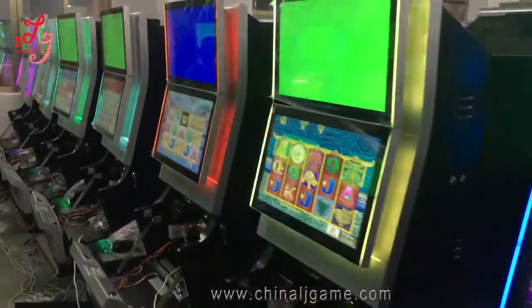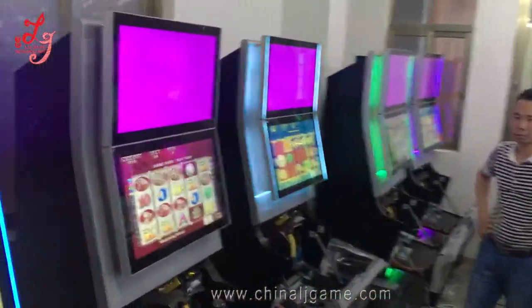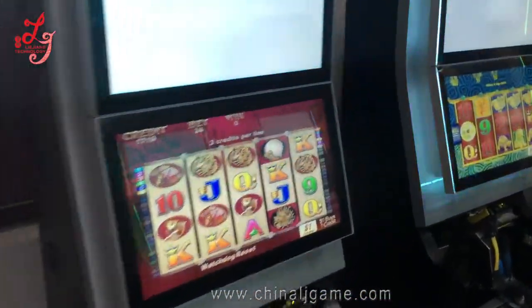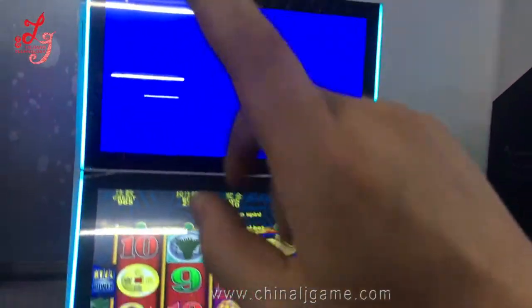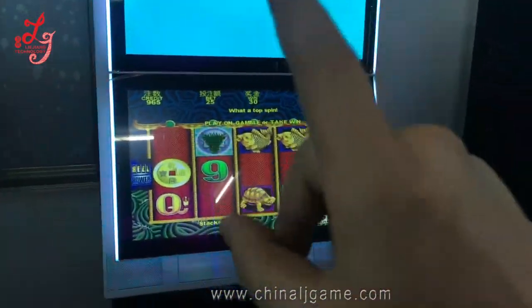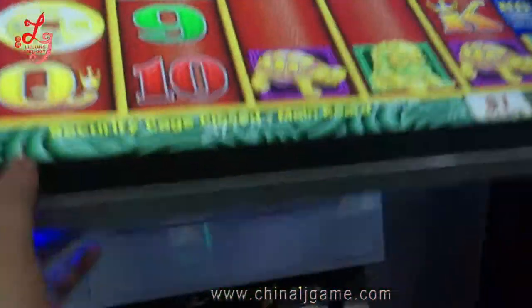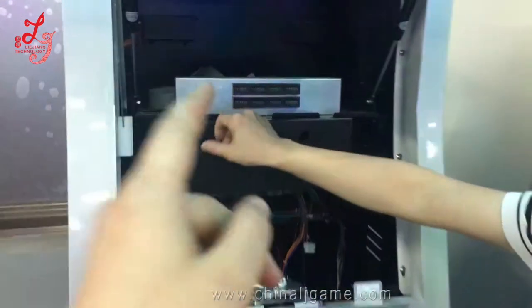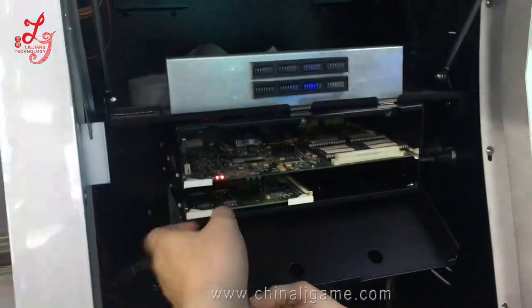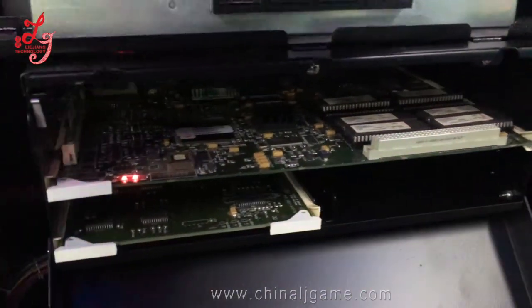This is our engineers — this is the Five Dragons machine. We don't have the bonus board installed here; we will install the bonus board later, so you cannot see any bonus on the upside. Let's open this. This is original from Australia, and you see when people open this box it will trigger an alarm — so this is the original board.